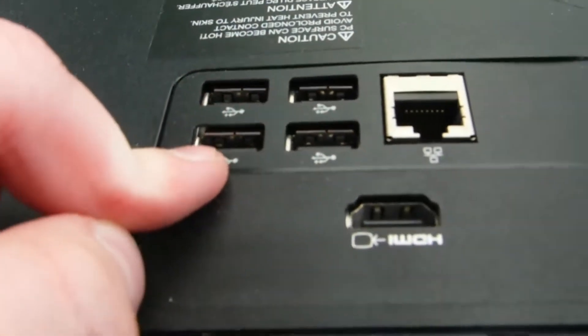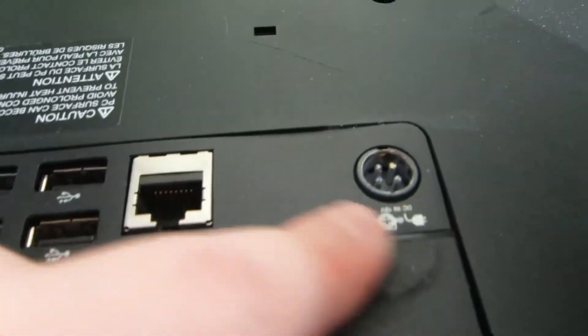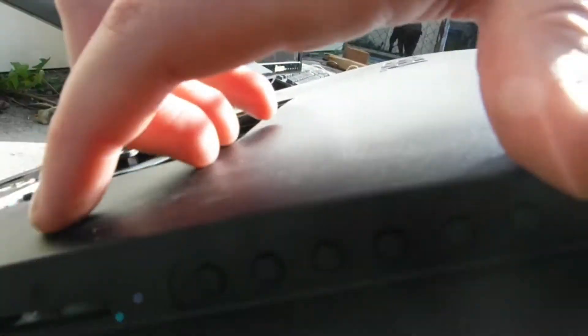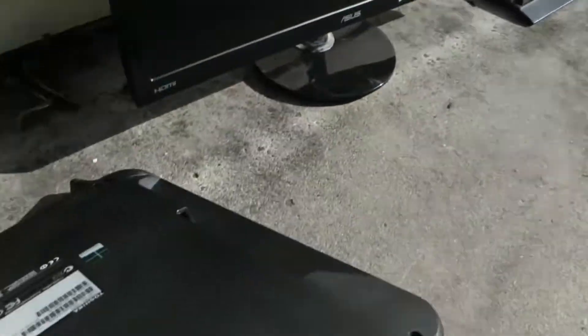It's got four USBs, ethernet, and a power port. On the side there are two USB ports, a microphone jack, headphone jack, a blank cover, an SD card reader with an SD card in it, and a whole bunch of buttons.